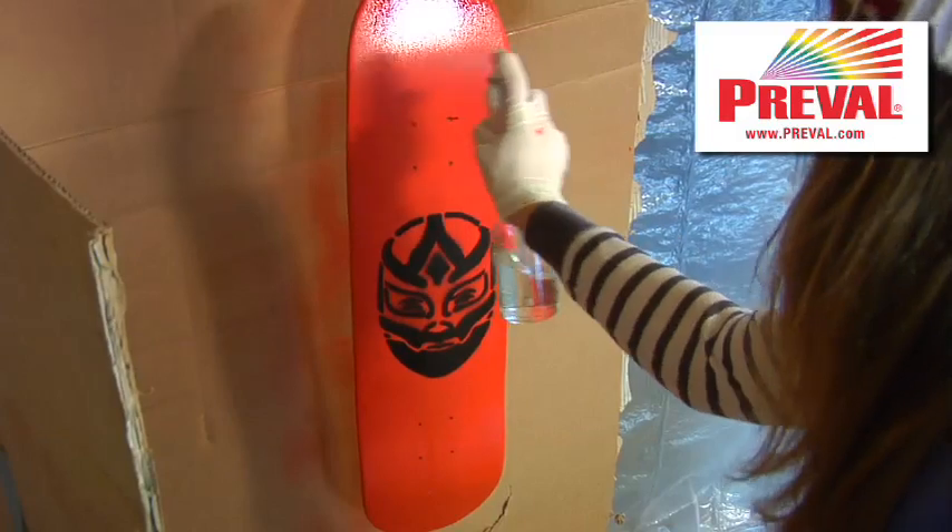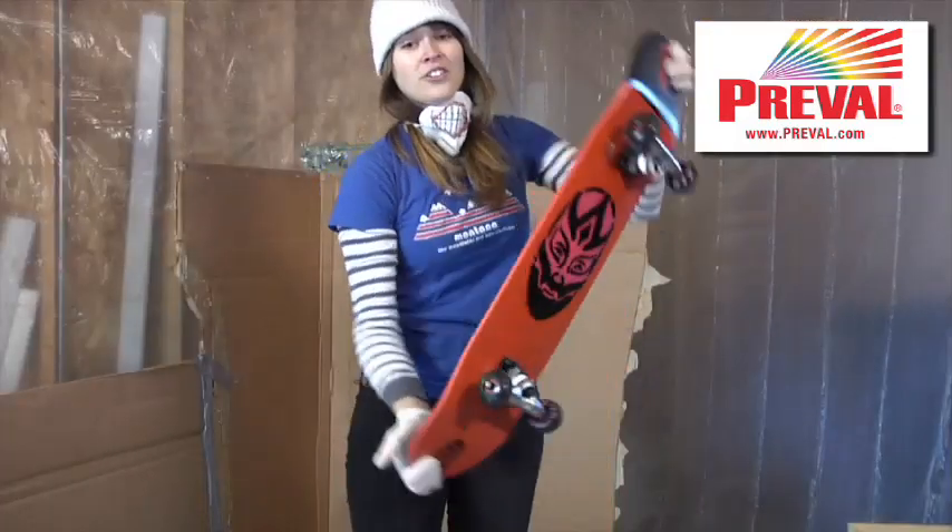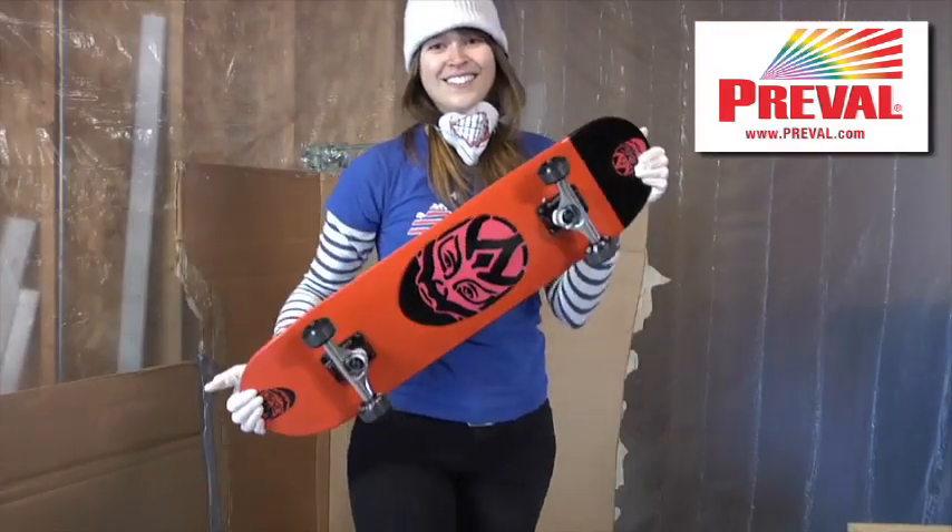So I'm just going to spray the varnish on a lot like the paint. I'll add the trucks and wheels and I'll have another awesome board like this one.